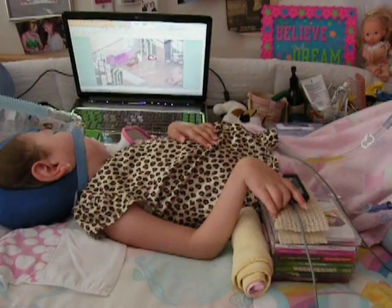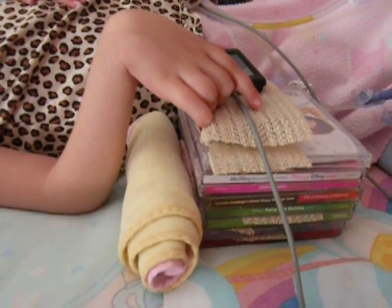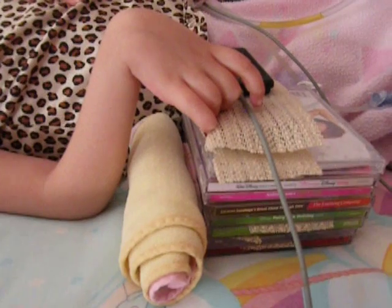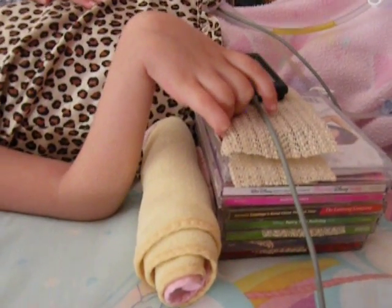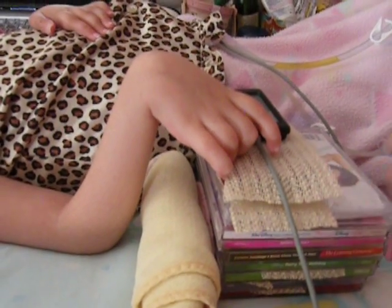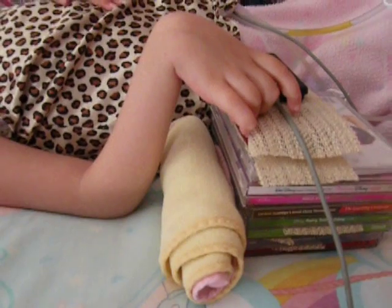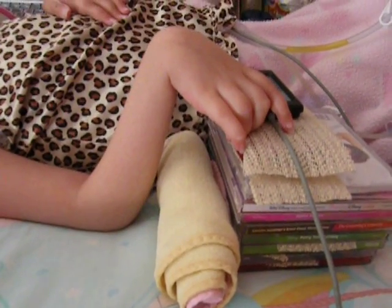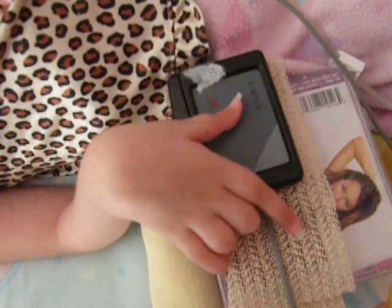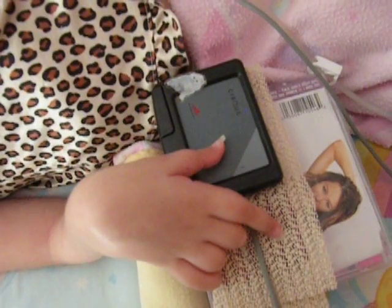It's a little bit harder for her, but we've kind of stacked up some CDs and have the mouse on top. We use some of the little pieces of rubber drawer liner to keep the mouse from sliding and the CD from sliding. It has a little roll down here to kind of help support her. She uses her thumb. Here's the EasyCat — she can tap and double click just with the touch of the touch pad.